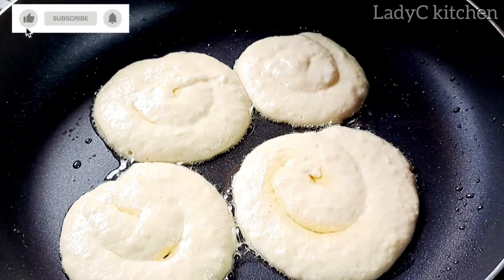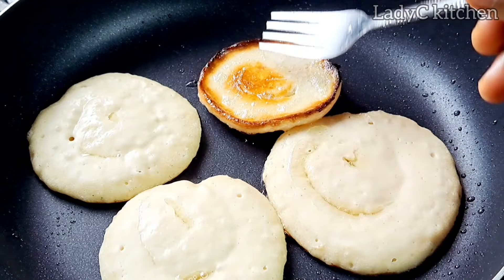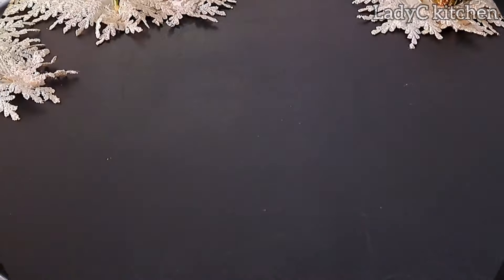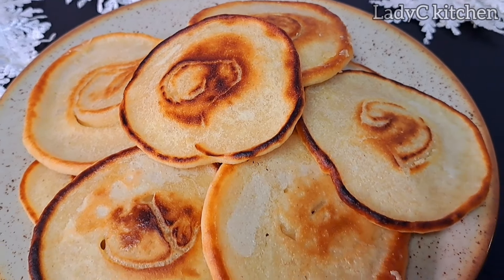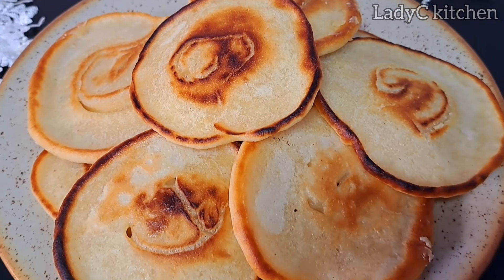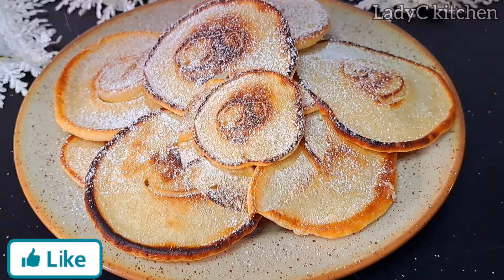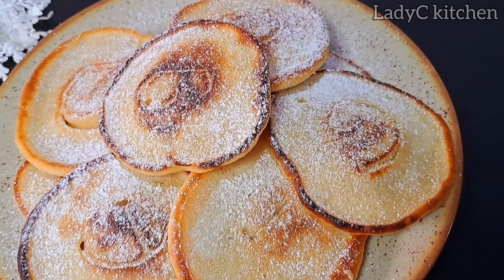After about a minute, I'm going to flip the other side to cook as well, just like we did to the previous ones. Once they are ready, take them out of the heat, serve and enjoy. It is super delicious, very yummy! I'm going to take one more step — this is totally optional — I'm going to sprinkle some powdered sugar just to give it a more appetizing look.